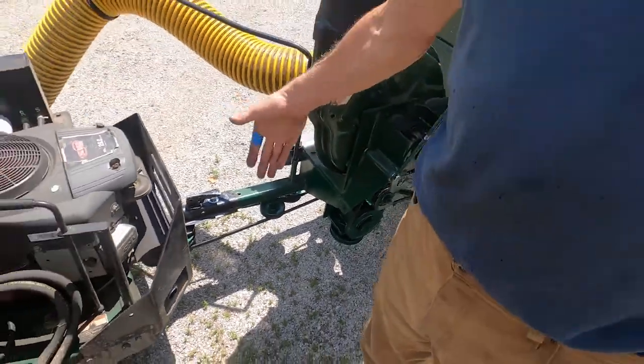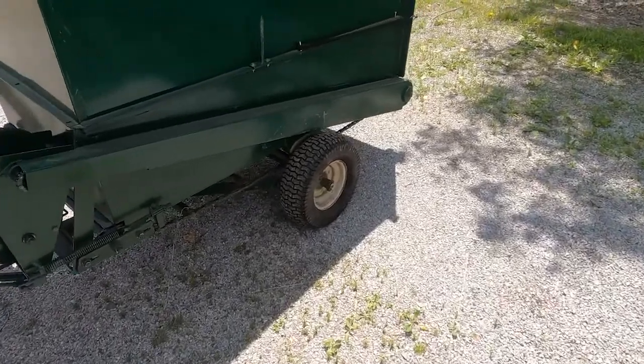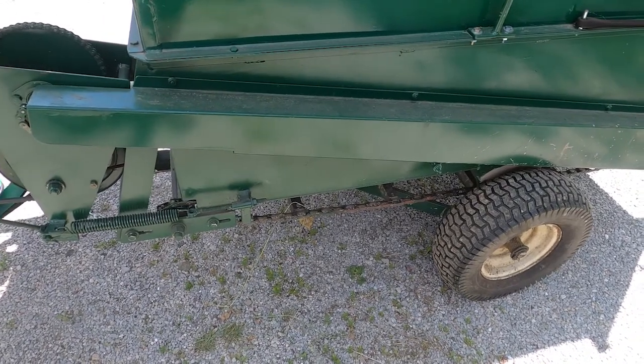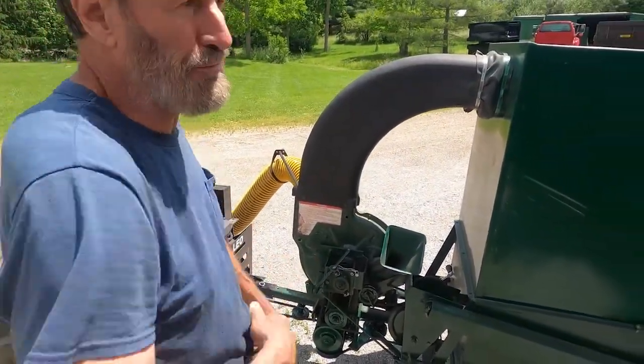If you notice the belt isn't slapping — that's what we want. When we run the unloader on this, we always want to slow it down. You don't need to be throwing the grass out the back; you just want to unload it.